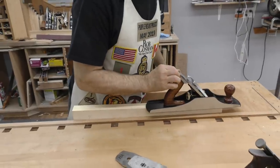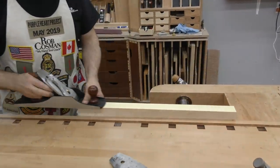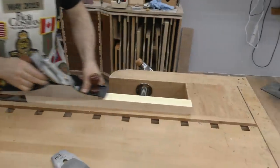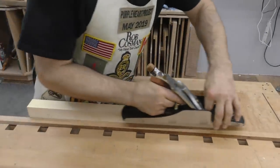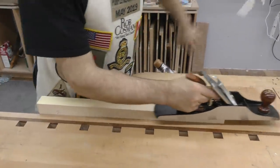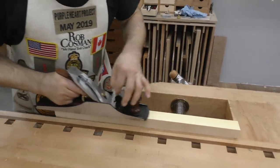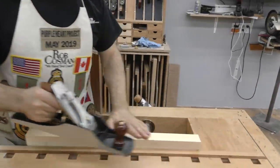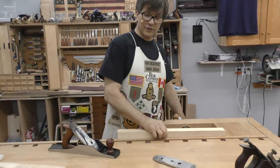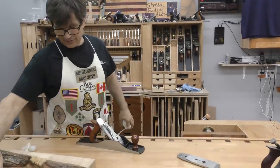Just get the blade adjusted so it's parallel to the sole, and it should be able to pull a shaving off here. Now if you run your hand over that, it's beautiful and smooth. You're not gonna do anything to improve it. Well, that's really easy wood to plane.